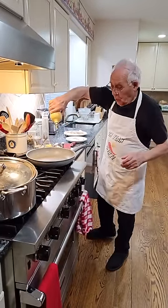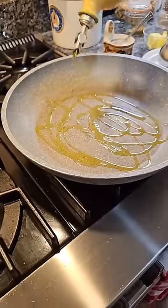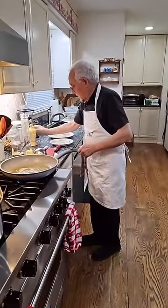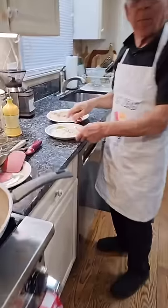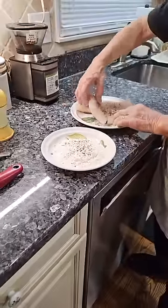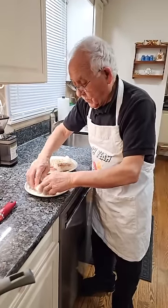Now we start with oil. We warm up the oil. This is the flour - I put salt and black pepper, but the fish already I put salt and black pepper on. And we flour the fish. Look, a nice fish - nice and thick. It's really beautiful.